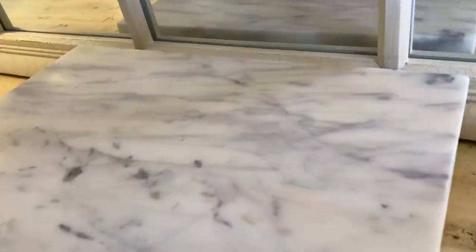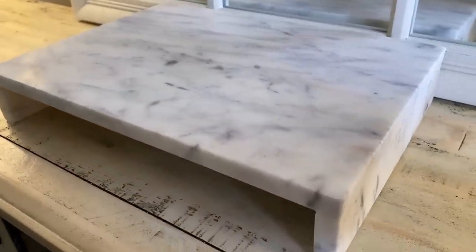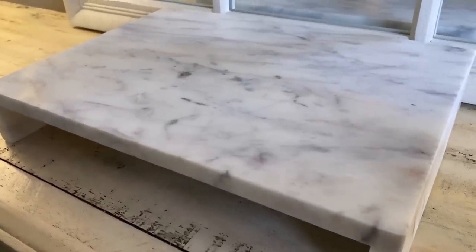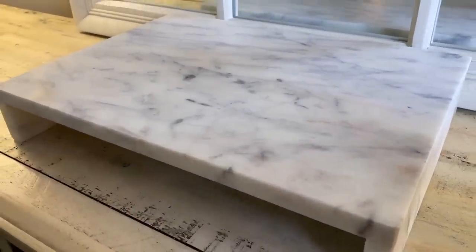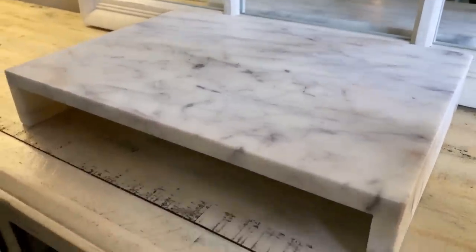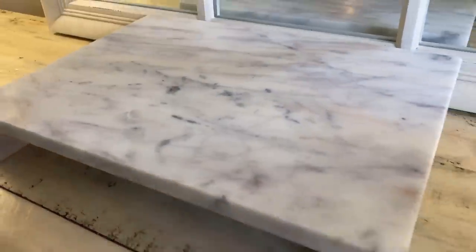As you can see, this can be used as any sort of a riser, or you could use it in a kitchen and do a beautiful cheese board, or use it for entertaining — I'm sure that's really what the intention is for this. But I love multi-purpose pieces and this is definitely one that can be used for decorating and for entertaining.